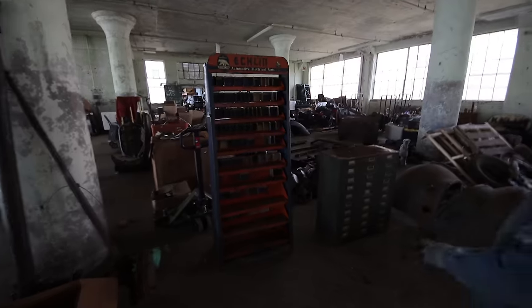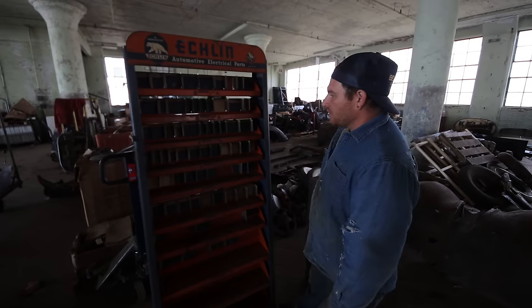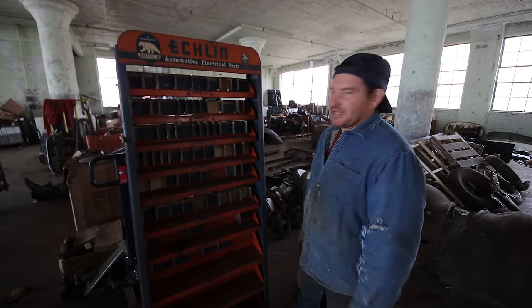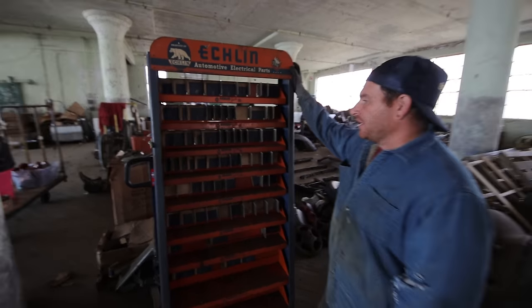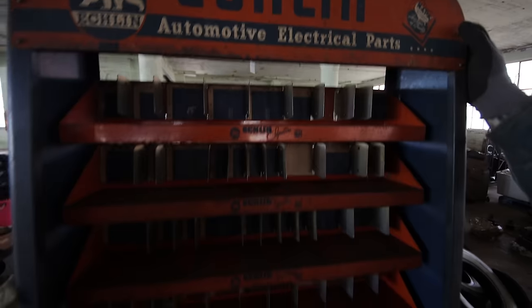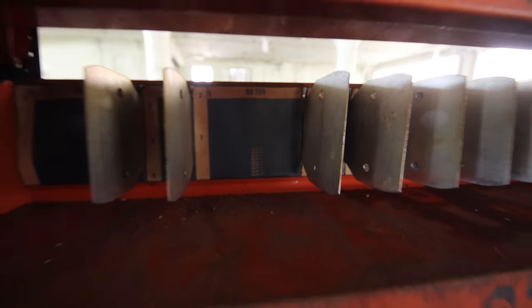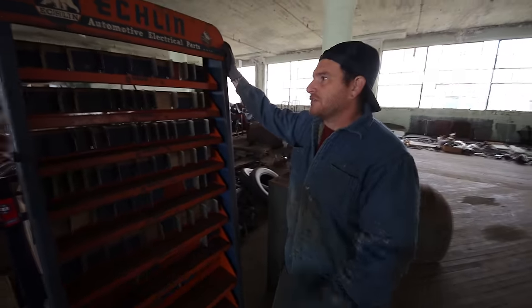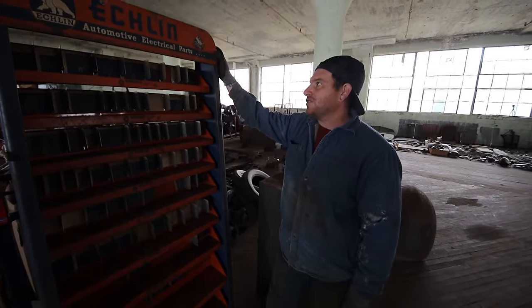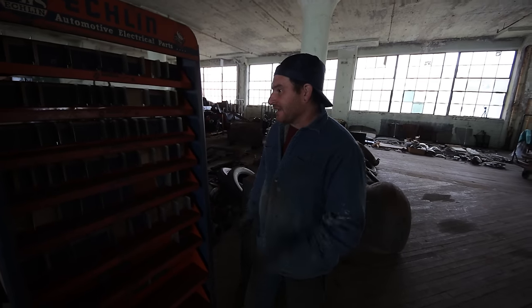We got this really cool cabinet — we dug this out of the first place. It was wedged between two workbenches and was filled with all kinds of new bearings and grease seals for all types of stuff. It wasn't the original packages for it. So we cleaned it off — it's actually not too rusty. This would have had all kinds of different ignition parts on it. It's originally a Napa brand, I believe. Super cool — it's neat that it's a tall one like this. You don't see them as often as the tabletop or shelf ones.